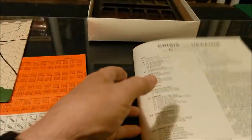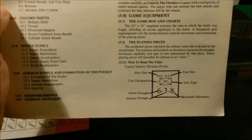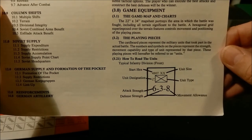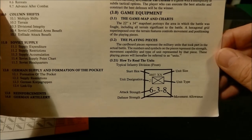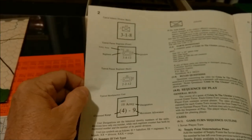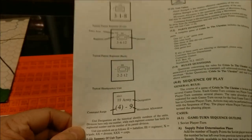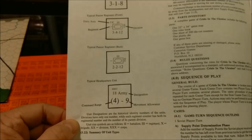Let's take a quick look at some of the information found on each counter. It gives you information like the starting hex, size, designation of the unit, type, attack, defense strengths, and movement allowance. Some other counters show pretty much the same information, front and back, and we also have a headquarters counter.